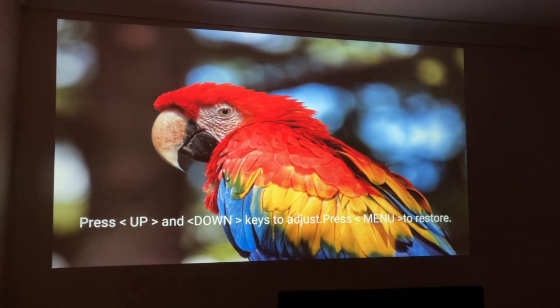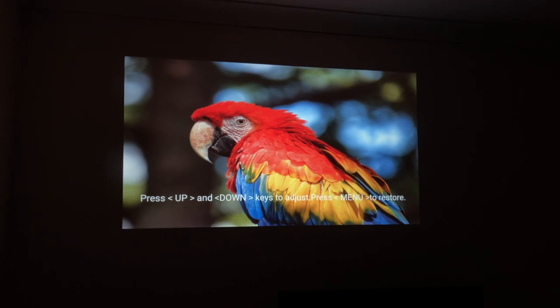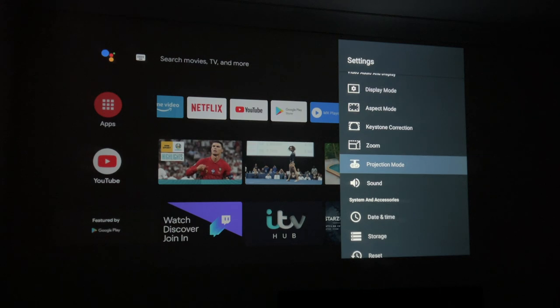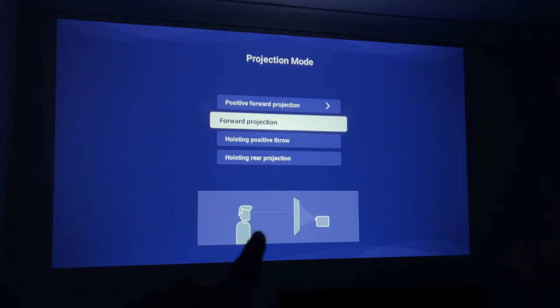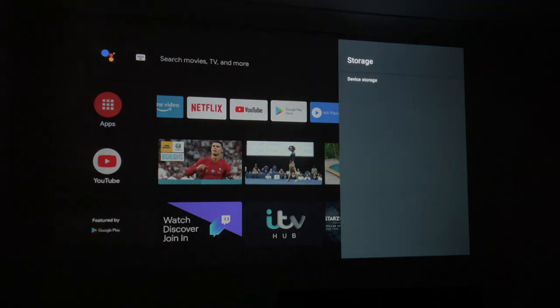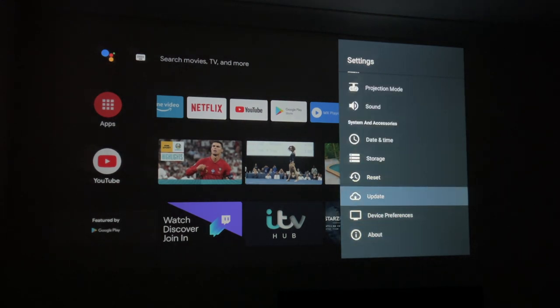Digital zoom is supported — press up and down. This is the maximum size and you can take it down to about 42 inches; in our case we can do about 100 inches on this wall. Projection mode is quite important — there are four different projection modes and it gives you a handy illustration to explain what each one means. You've got sound mode and volume control. Let's check out the internal storage — you get 16 gigs of internal storage, of which 12 gigs are free to use. Going back, you can also see there's a reset and an update option, so this does support OTA updates.